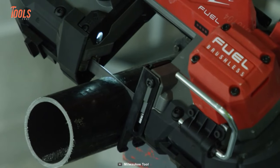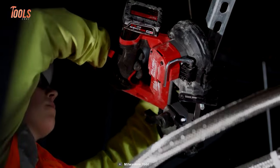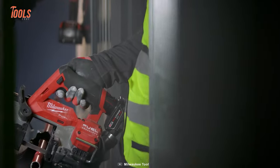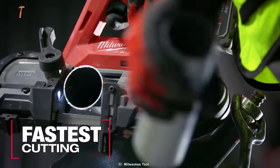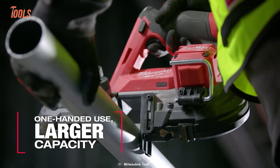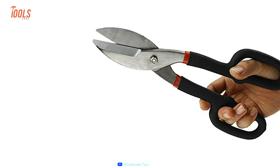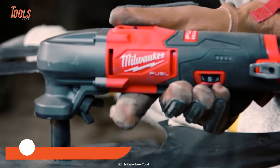The LED work light illuminates the cutting area, allowing you to work in low light conditions. The variable speed trigger is another useful feature of the Milwaukee bandsaw, enabling you to adjust the speed of the blade. Finally, the Milwaukee bandsaw features integrated blade covers that allow for safe one-handed cutting.